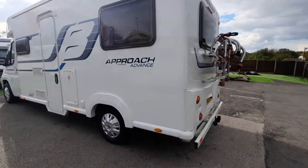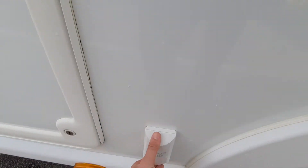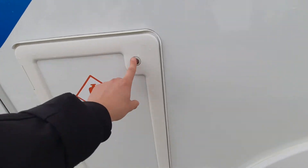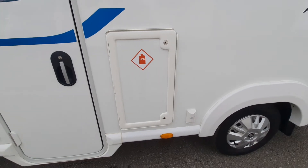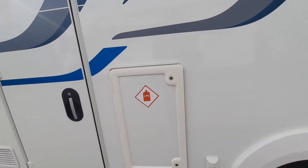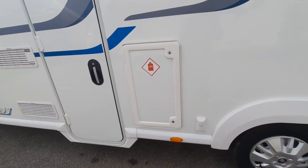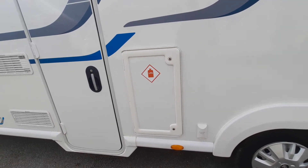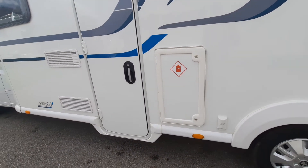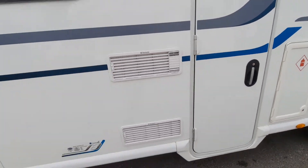Moving to the other side, you've got your habitation door. You've also got a Vision Plus external aerial for a TV, your gas bottle locker, and then your habitation door followed by two fridge vents on this side.